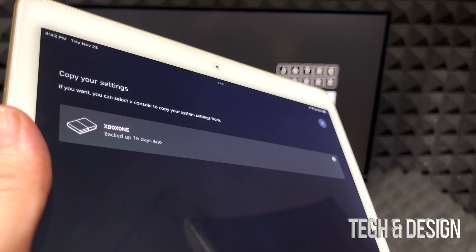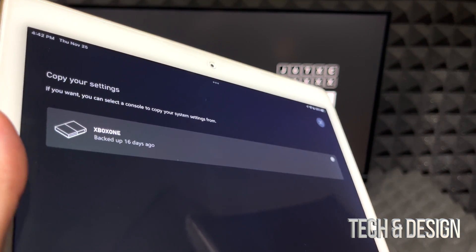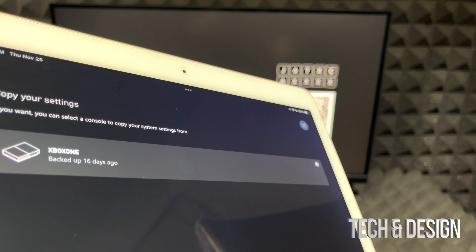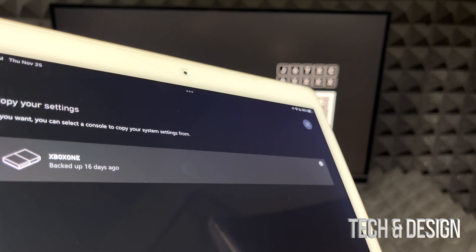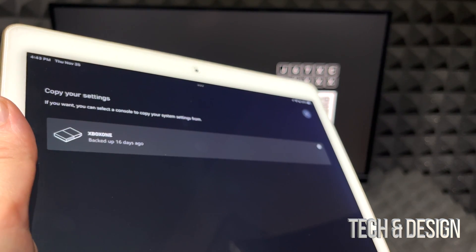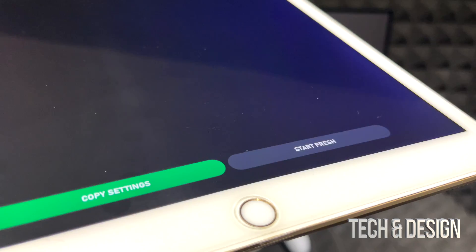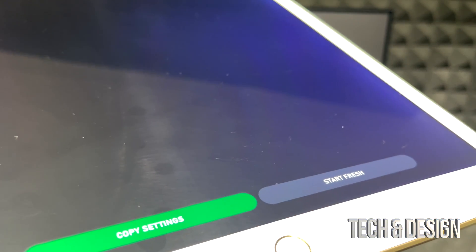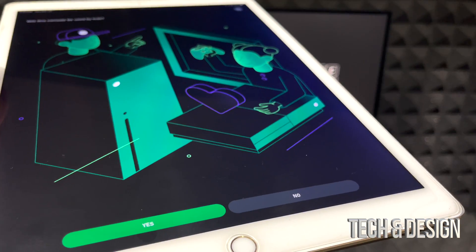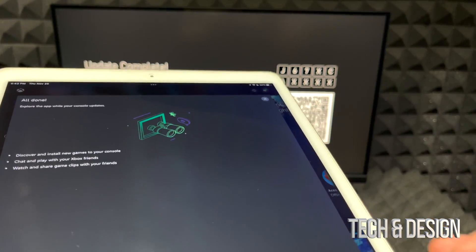The app will ask which apps you want on your console — you can skip this for now. Then, if you have a previous Xbox, it will detect a backup you can restore. If you're brand new to Xbox, you won't see this option. I have a backup from 16 days ago, so I'm choosing to copy over those settings. It will also ask if the console will be used by kids.